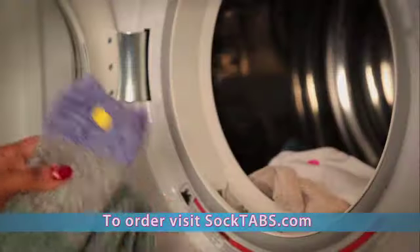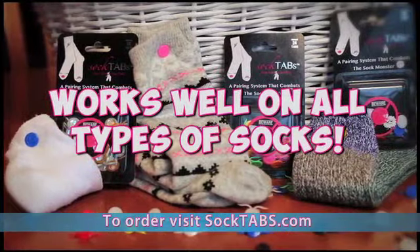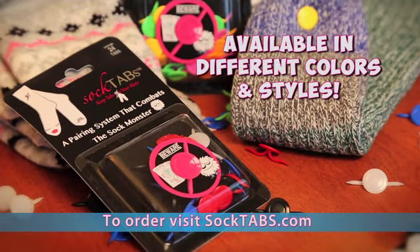Tab it, wear them, and wash them. SockTabs will not damage your socks and works well on all types of socks. Plus, they're available in different colors and styles.